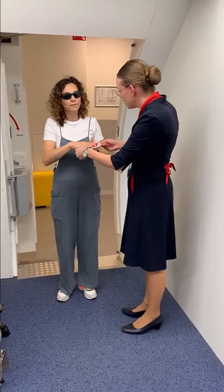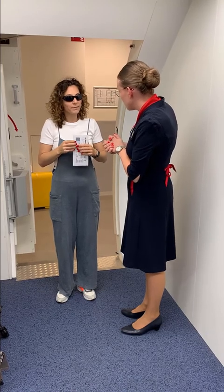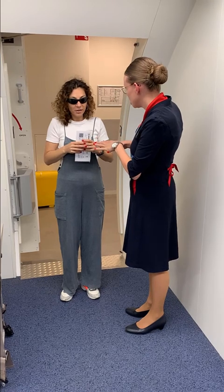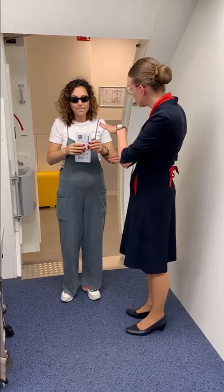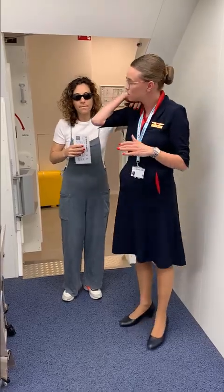I'll give it back to you. My name is Kelly and I'll be your flight attendant for today. And I'm going to escort you to your seat. Is it okay again if I touch you? Yeah, sure. Very good. I'm going to place your left hand on my shoulder and we're going to walk together to the seat.